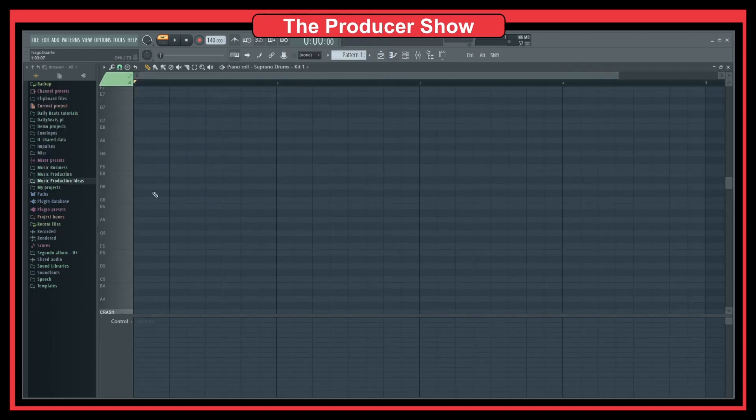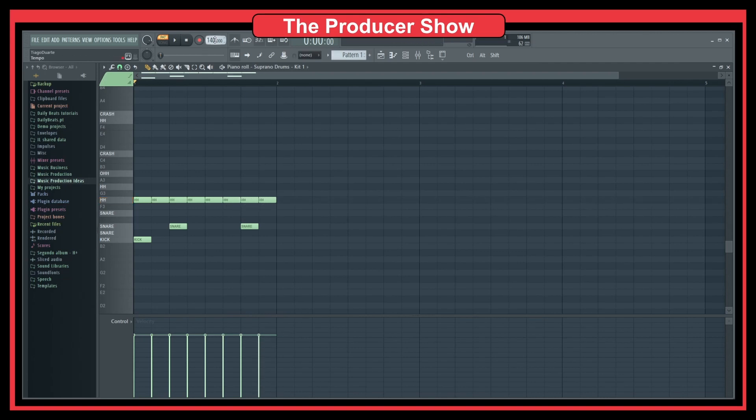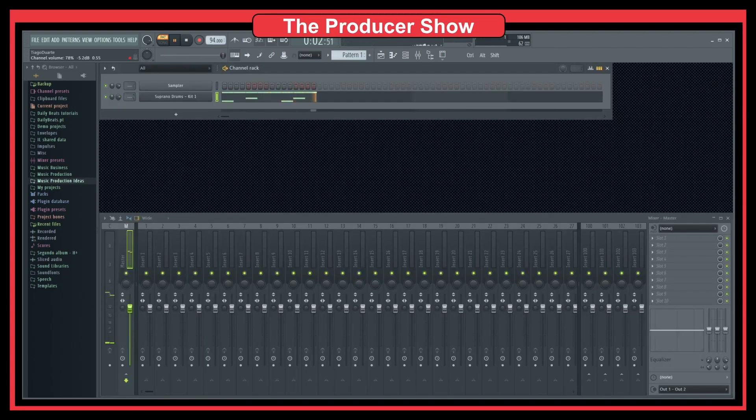Let's do a simple drum loop with these sounds — just to show the concept. We'll use a hi-hat, put the tempo at 194. So we have this drum loop, but it doesn't sound very live. You can tell it's kind of an electronic drum loop — it doesn't have that vibe of live drums.